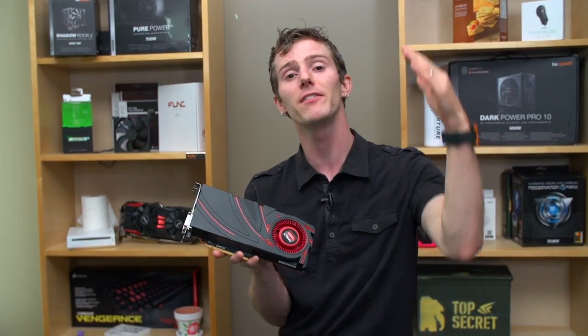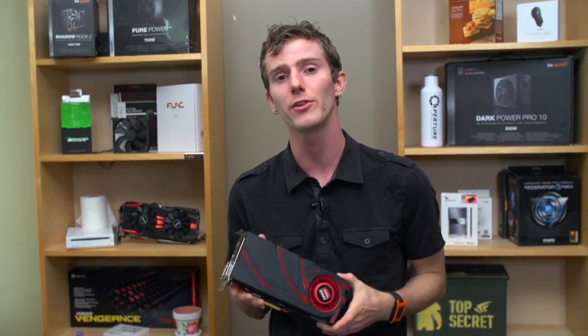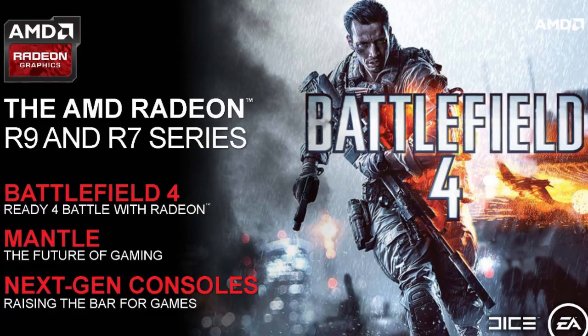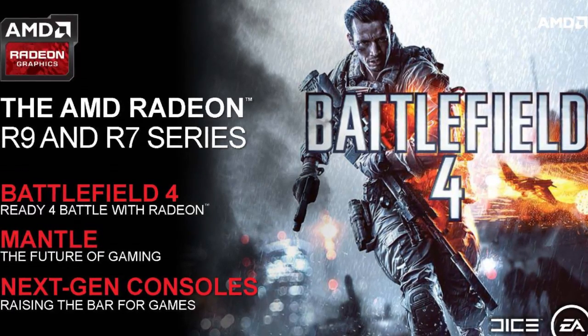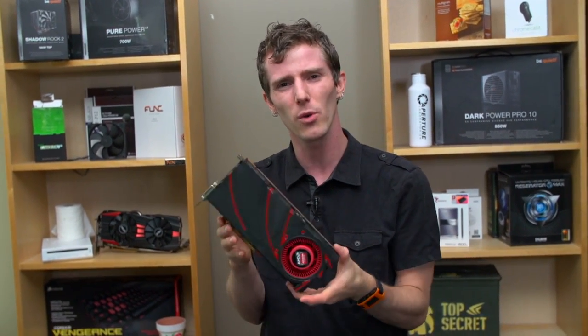Mantle is an API, but instead of going through one that is bloated and slow and bottlenecks the performance of your system. So Mantle is going to be launching on a couple of different titles. Battlefield 4 will be the first game with support for Mantle, and what it basically means is that the game dev has to code in a completely different path — and that sounds crazy, that sounds like a step backwards to the olden days.